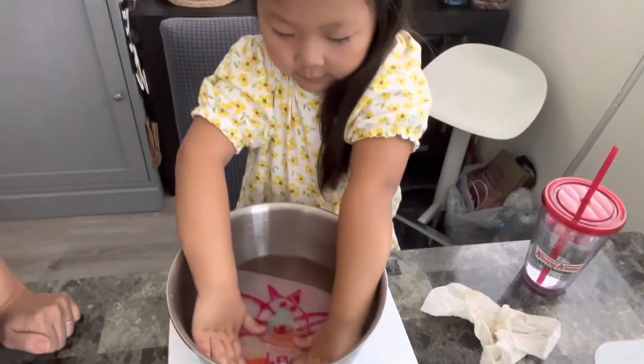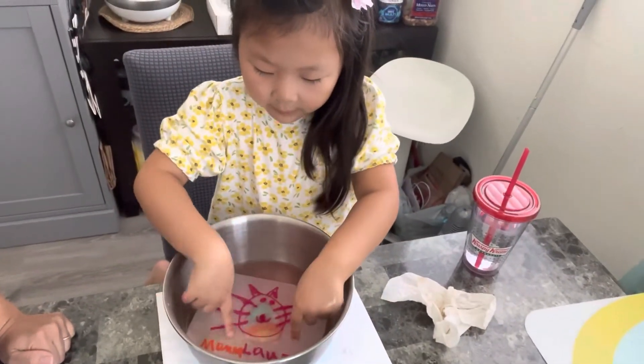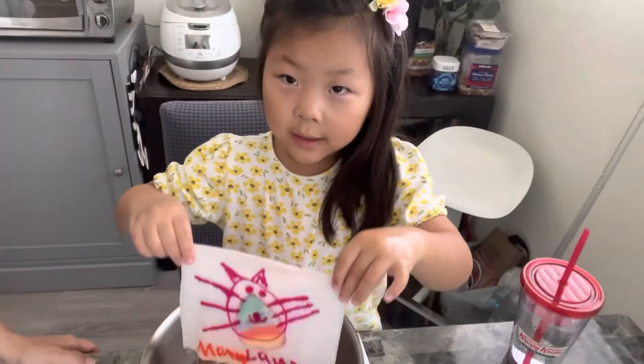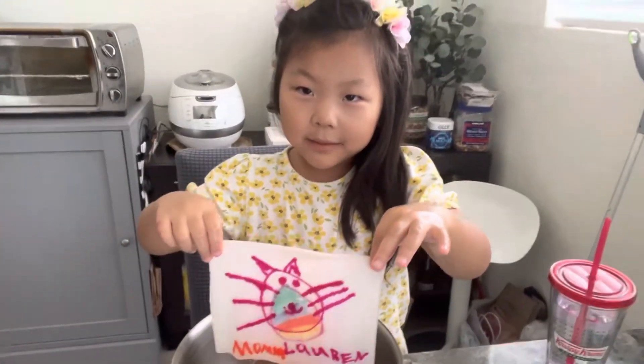Color stays, huh? Yeah! Mommy alone. Yay! Bye! Thank you for watching.